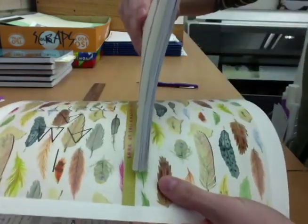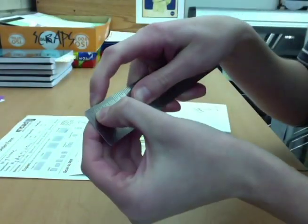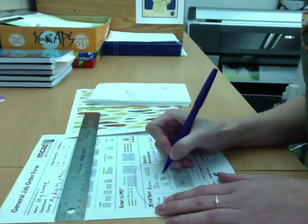Make sure your inside pages fit within the spine area. Measure the actual stack of inside pages, or guts. This one looks to be about three eighths of an inch, so I will write that on my order form in the area for spine width.